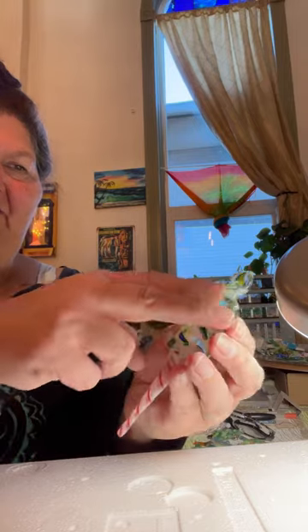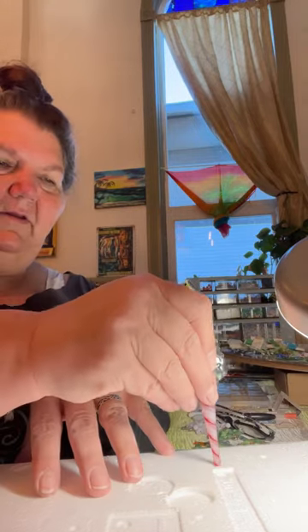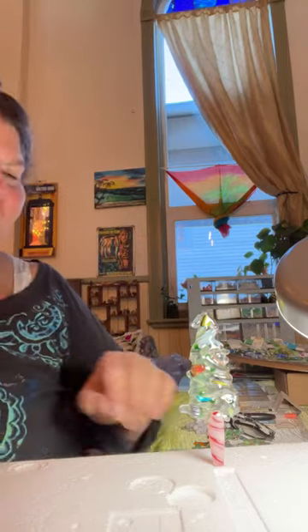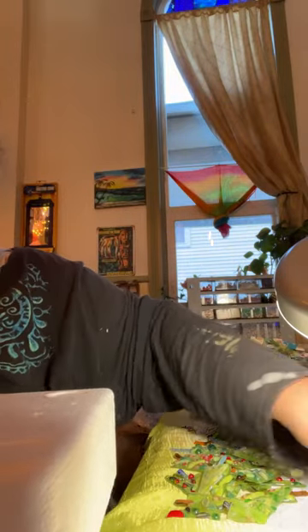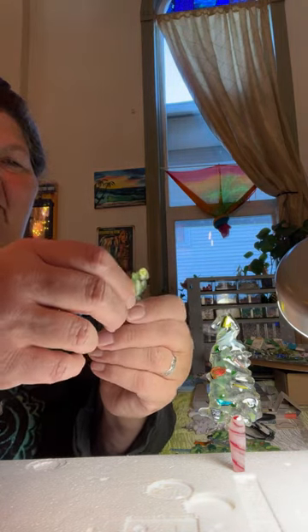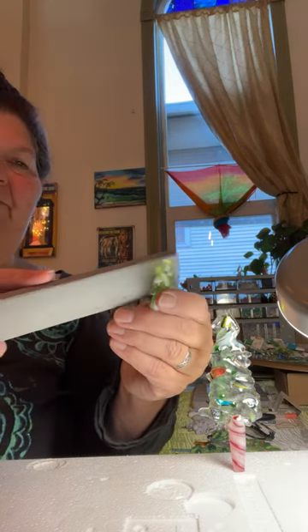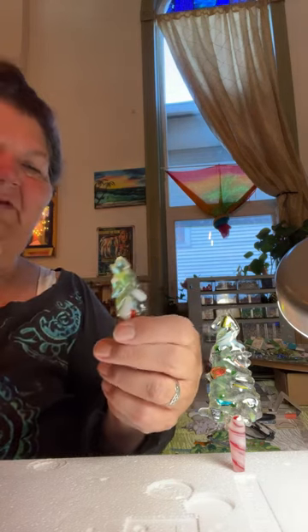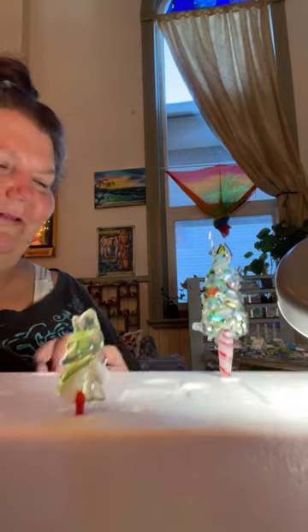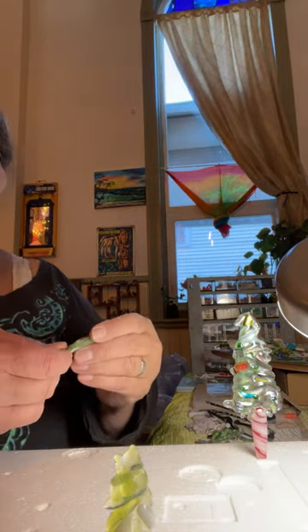...kind of rub on them to feel that there's no sharp bits. Sorry for that noise, that's weird. And what I'm gonna do is take my little trees, and if it has any little pointy bits on it — I already had a hole in it, yay — I'm gonna take and put it in.